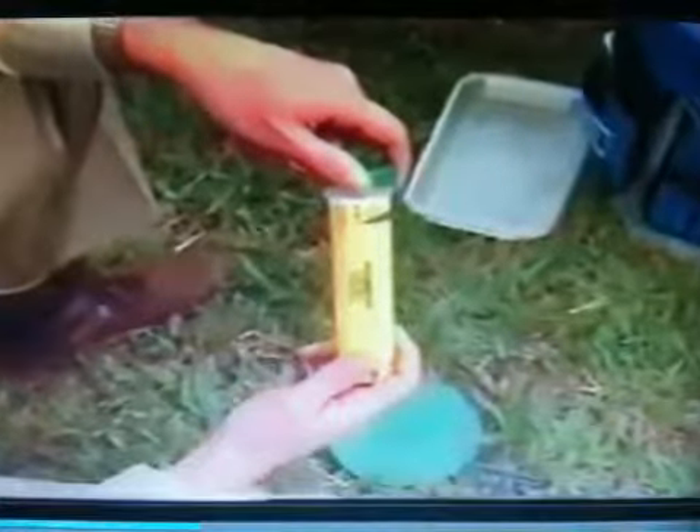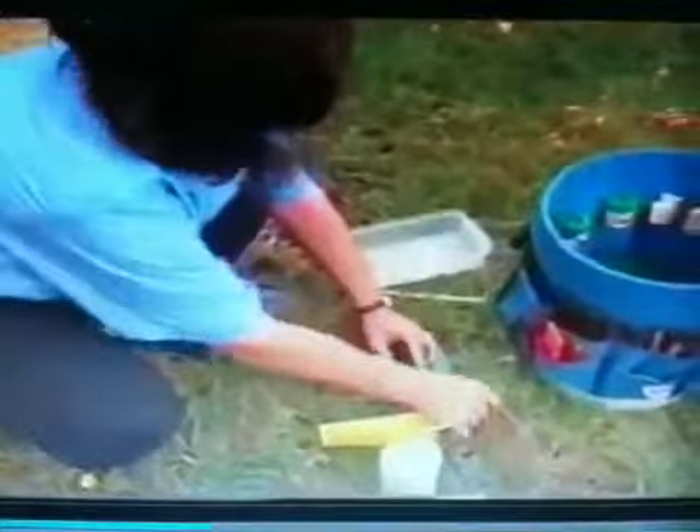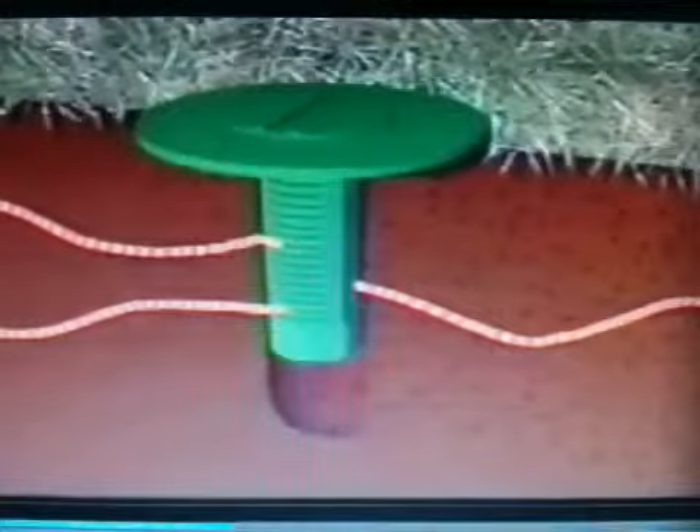Your pest control professional will be looking for termites feeding on the monitoring device. When termites are found, they'll be collected in a tray. Then the collected termites will be transferred to a bait tube device. The bait tube holds Recruit 2 termite bait, which contains a slow-acting active ingredient that kills termites by disrupting the molting process. The bait tube will be inserted into the station where the termites were found. The captured termites will feed on the bait, tunnel out, and leave a scent trail that leads others from their colony back to feed on the bait tube.